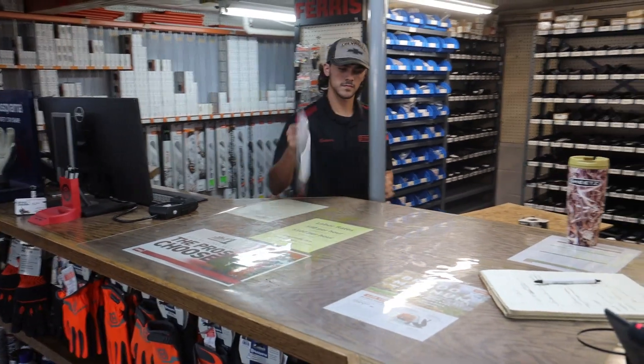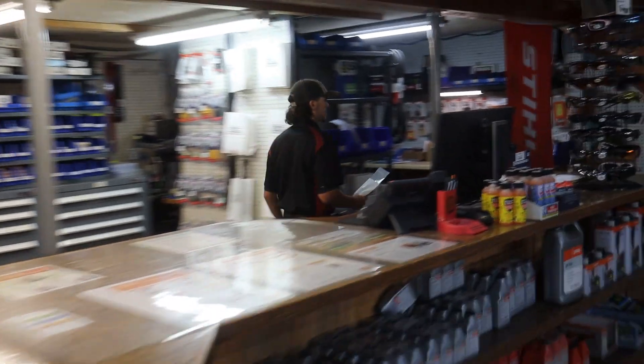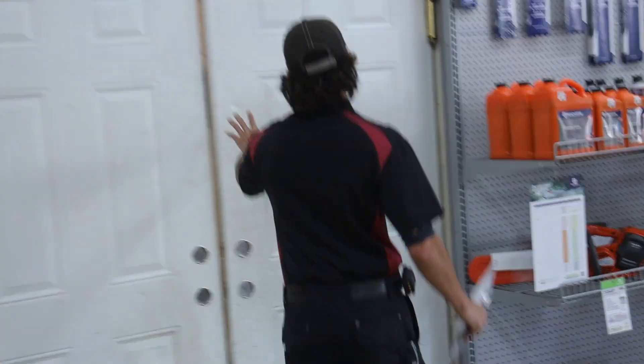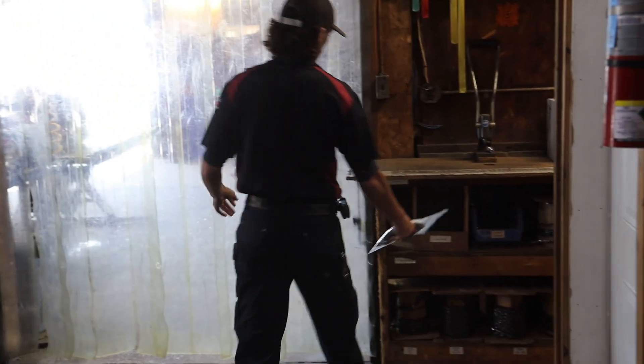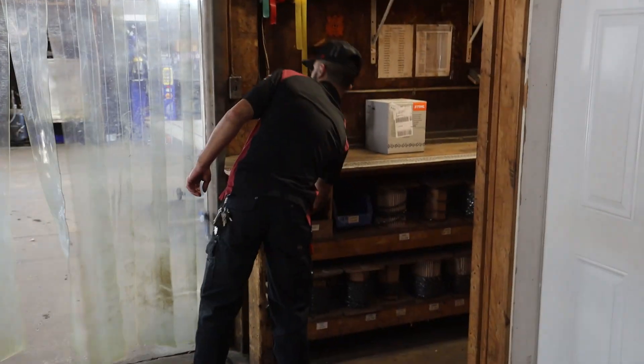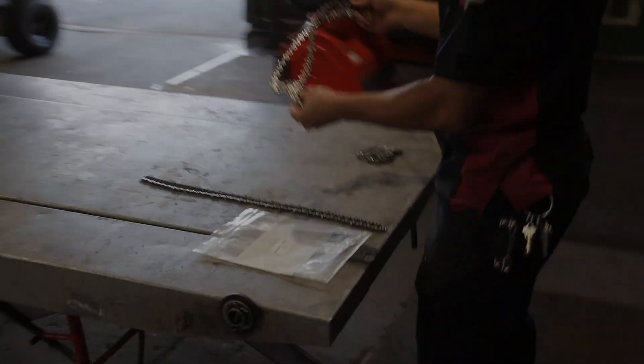There's an order put in the system. The bag is tagged together with the information that correlates with the order and has the customer's name in it, so we for sure don't lose track of your chains. They're bagged nicely in a fresh Ziploc bag that you'll get to retain your chains in after you pick them up. The job appears on a work order board just like any other work order going through our system.